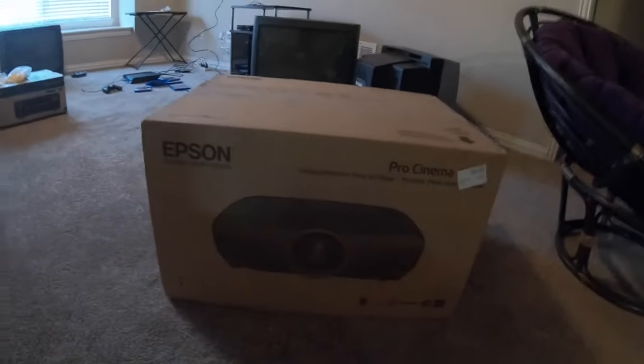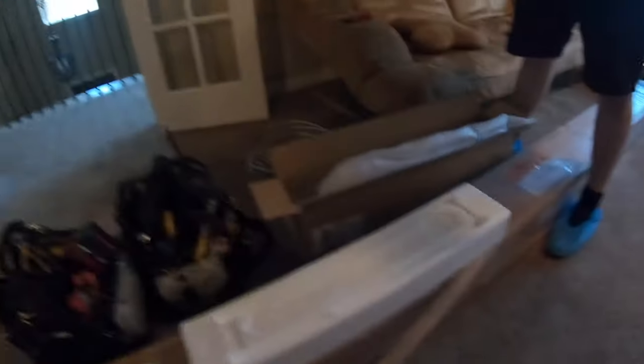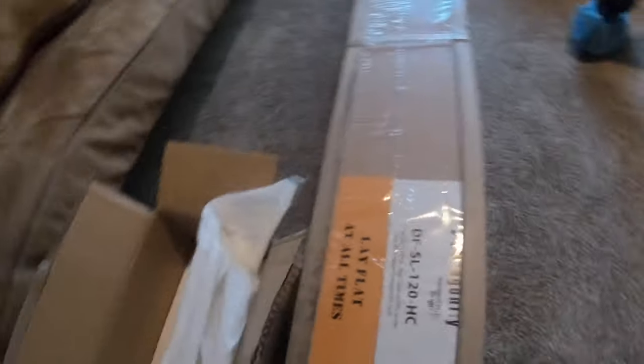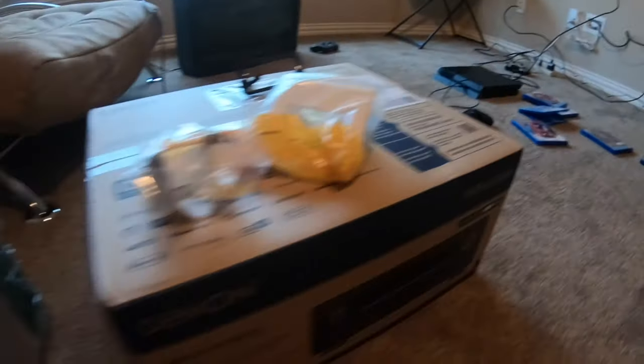This is a 12 inch ported subwoofer — the SPL-120 — with a ceramic metallic woofer from Klipsch. This is the Epson 4050 Pro Cinema, and this is going to be our center channel that they don't have yet — the 640 from Klipsch as well. Here's the Dragonfly 120 inch screen, and a Denon AVR-2600. We're going to start unboxing the products and show you the installation process.